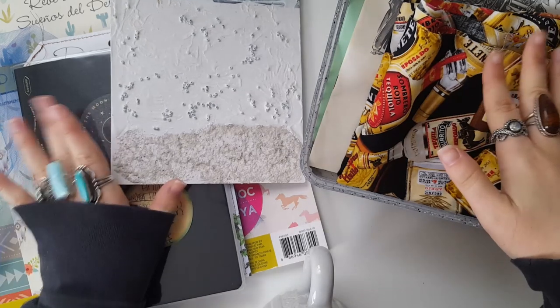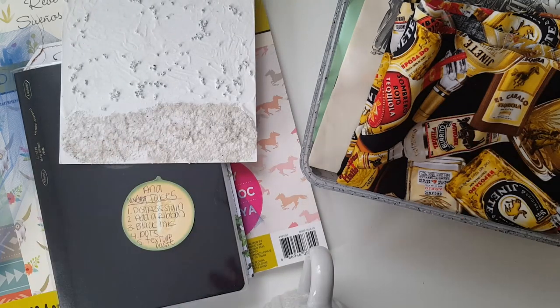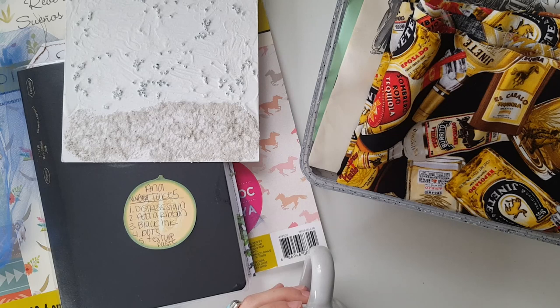I decided to go a little crazy with my project this month, so we're going to talk about it real quick and then I'm going to speed up the process into a voiceover. I could make up an excuse and say I'm going all out because it's my birthday month in November, but that would be a lie — I just like going all out and doing whatever I want all the time.